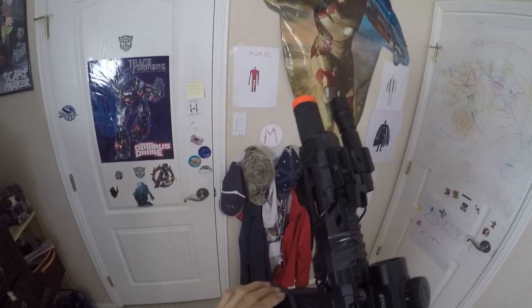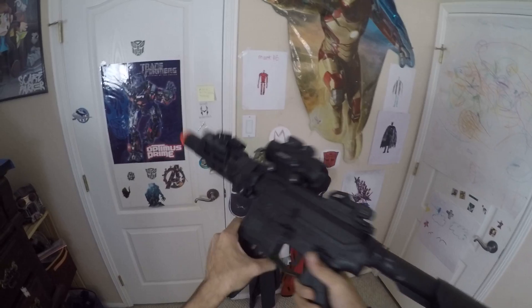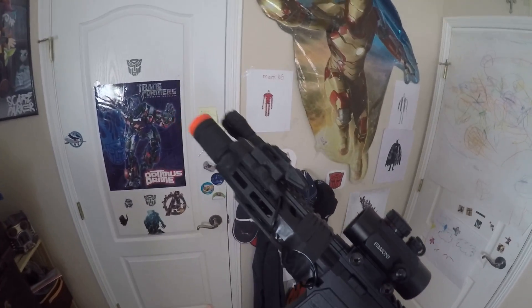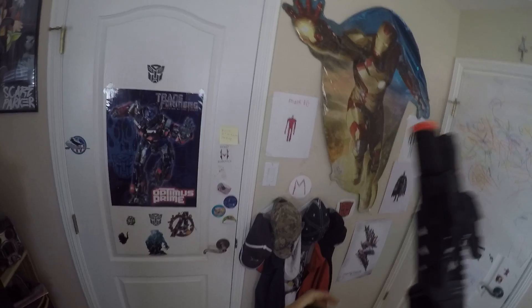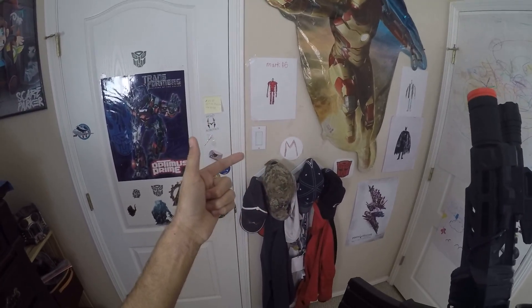Hey, what's up guys. I'm going to be showing you how to do all the reloads that you can do with just a basic M4 or AR platform. There are two types of reloads: there's a tactical reload and an emergency reload.